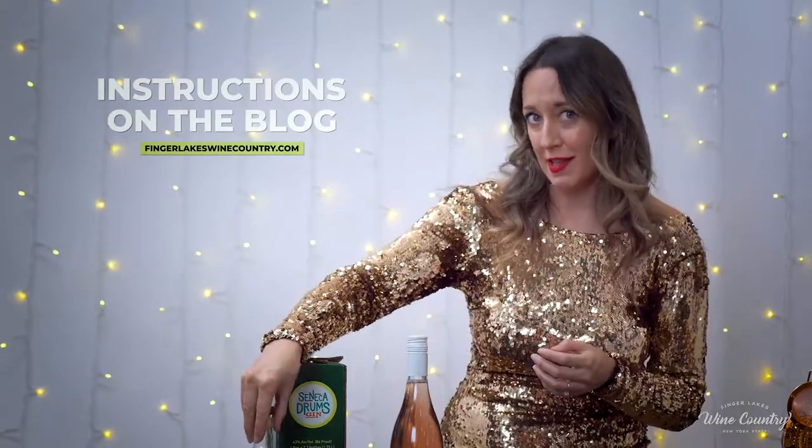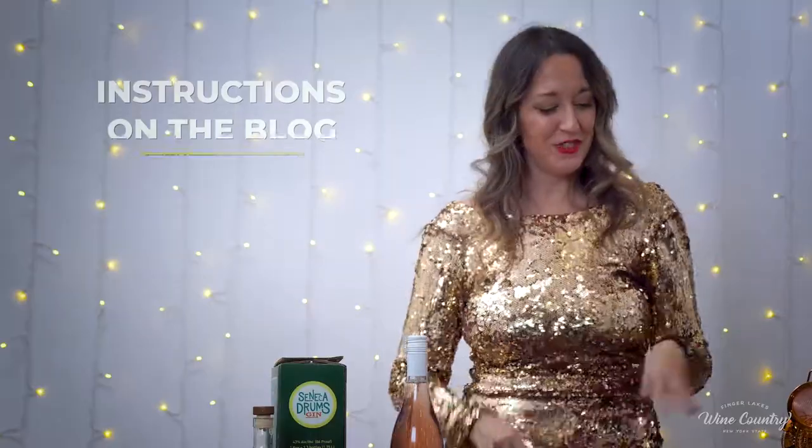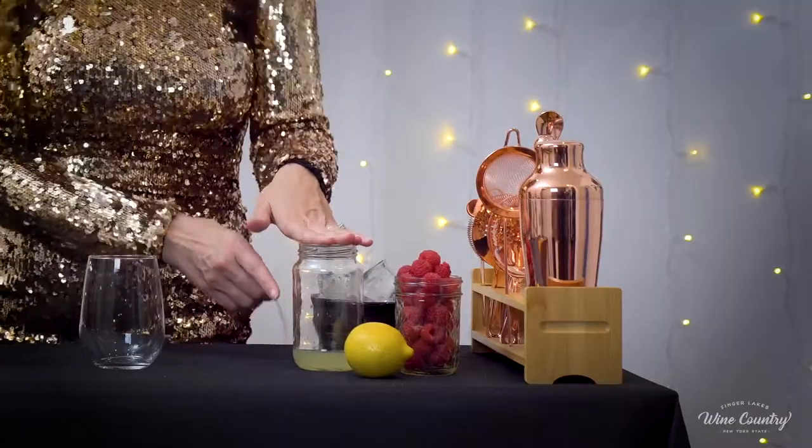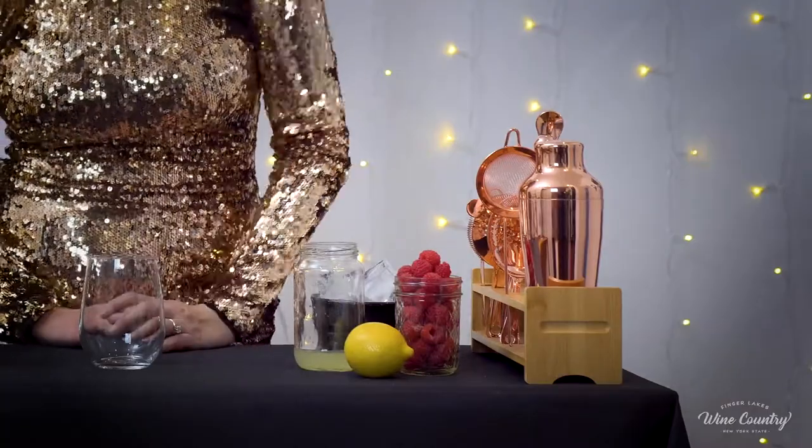To make the rose simple syrup, you're going to need food-grade rose water and sugar. Don't worry — I run through all of how to make it in the blog. I went ahead and made that in advance for this simple demonstration. And then we're going to need freshly squeezed lemon juice and fresh raspberries for garnish.